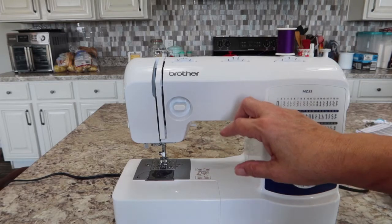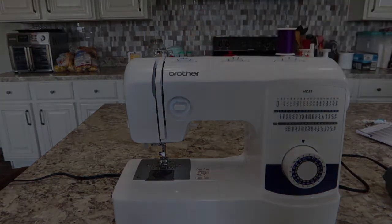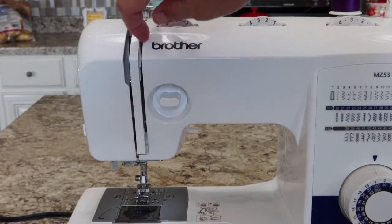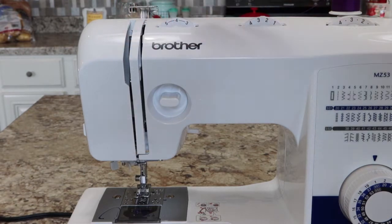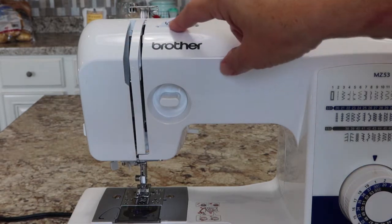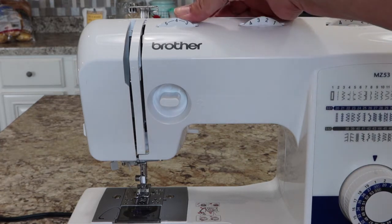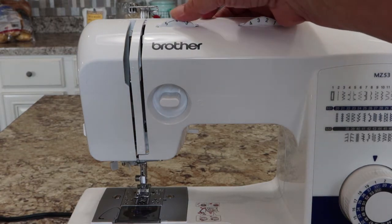This first dial is your thread tension. This controls how much tension the discs in here have — how tight they're squeezing on that thread. They have little lines between the three, four, and five because that is primarily where you're going to want to be positioned for most sewing. I'm going to leave it at four.